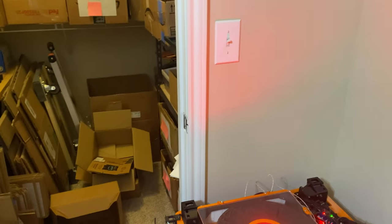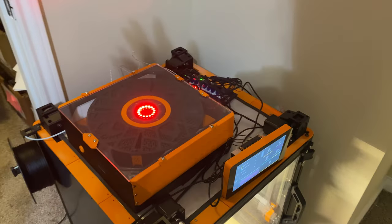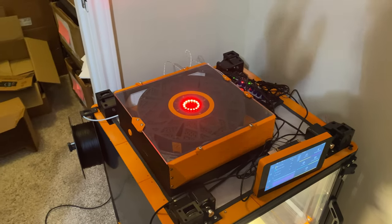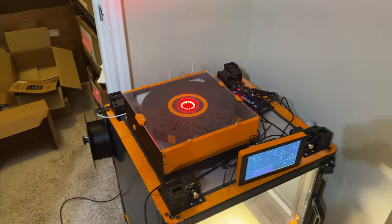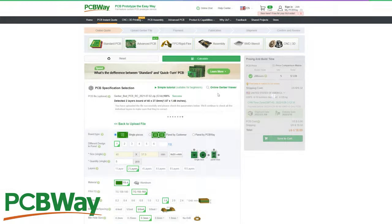I will switch the plastic parts on the gantry with aluminum parts, switch the belts from 6mm to 9mm, and also do an all-wheel drive mod meaning 2 motors per axis. I think this will be a pretty busy video so let's begin — but before that, thanks to PCBWay for sponsoring this video.